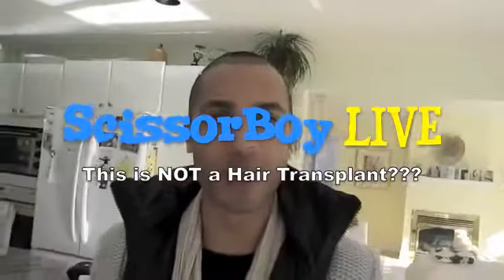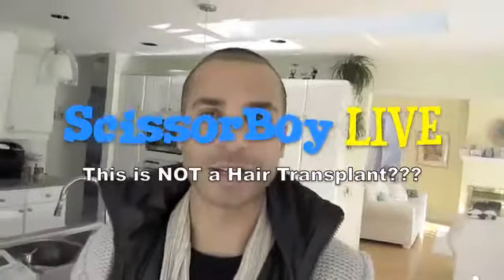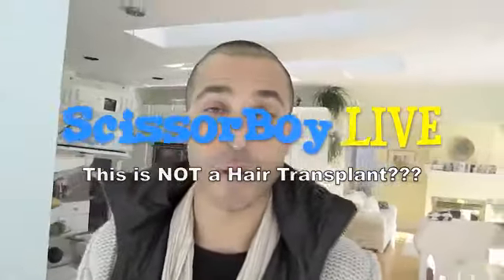Hey everyone, Grant here from Scissorboy. I had a lot of people asking me questions about the stem cell therapy I did on my head a couple days ago, and there seemed to be some misconceptions about what it is and how it works, so I just wanted to answer them.